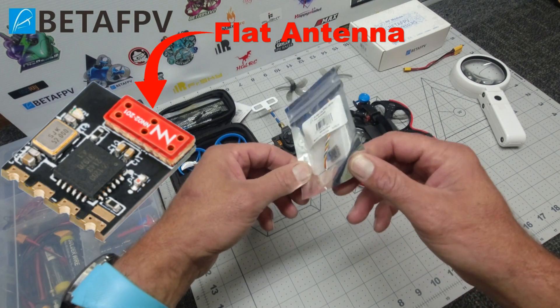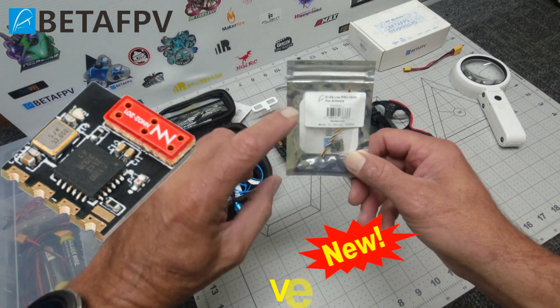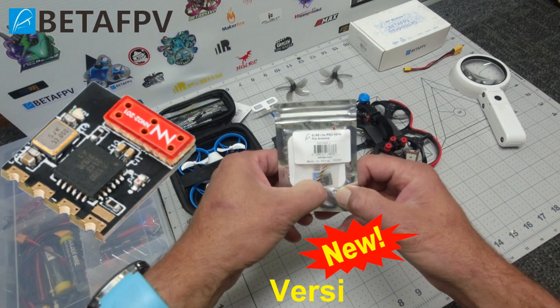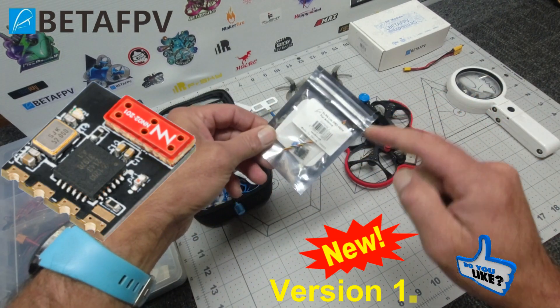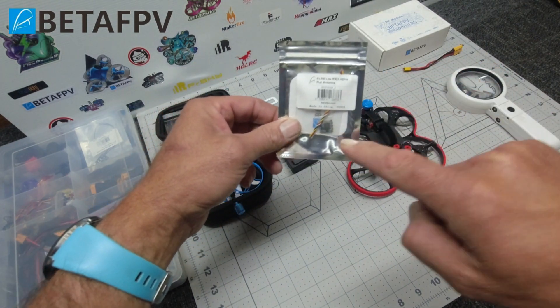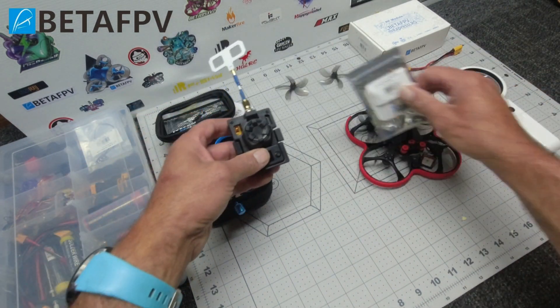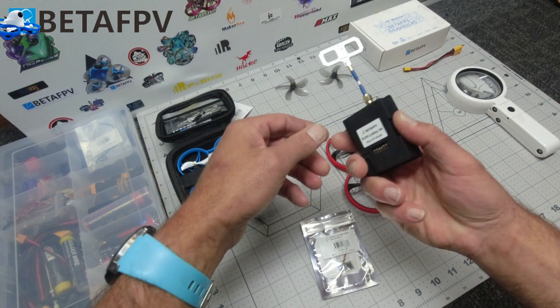This is the 2.4 gig flat antenna and it is the latest version of this receiver. There was a version 1.0 which is a little bit buggy. This is the all new version 1.1. Believe you me, it is tiny. I'll put it on the scales in a minute. Check out my links below and check out all the cool ELRS gear that they have.